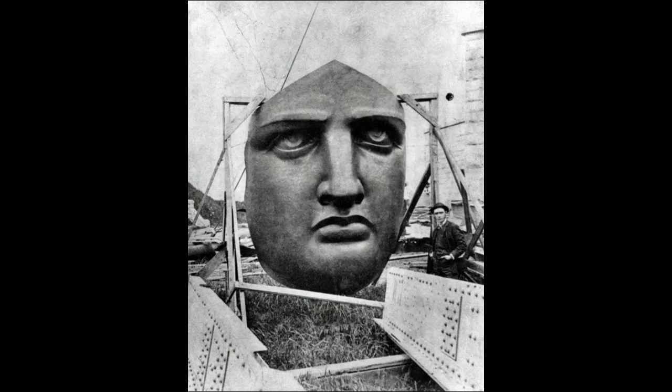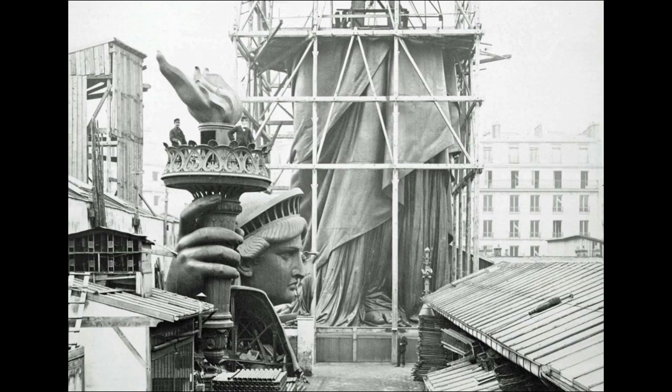The face of the Statue of Liberty before it was attached to the rest of the head. Photo of the Statue of Liberty being assembled in Paris, 1883. The head sits on the ground while the bottom half is assembled in scaffolding.